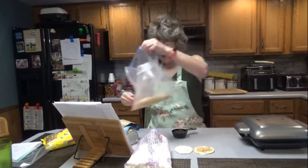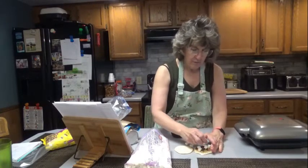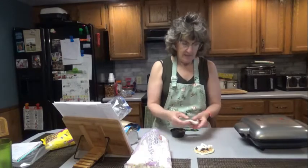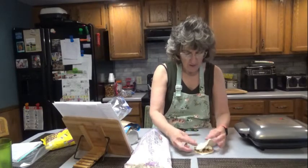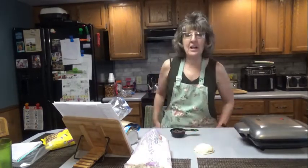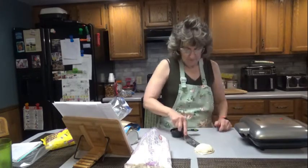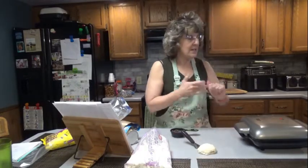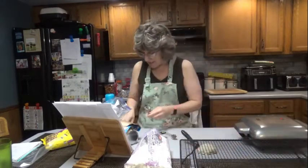Just mix that around, put a few little chocolate chips, and put a few marshmallows. Then seal it with the other layer. I'll get it ready to go in the waffle iron once that's heated. I'm going to go ahead and get another one ready.